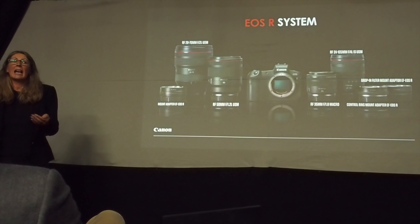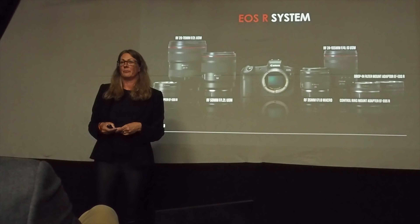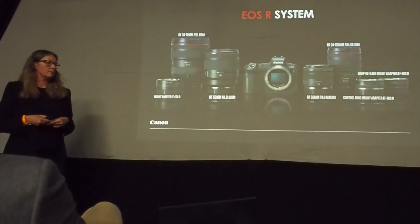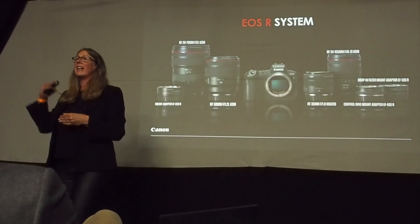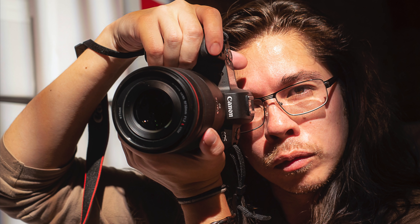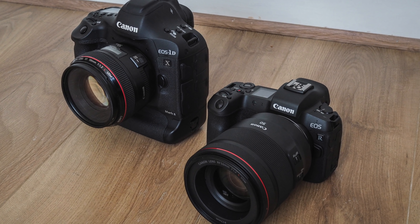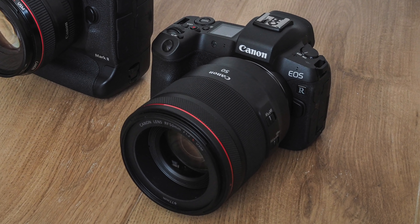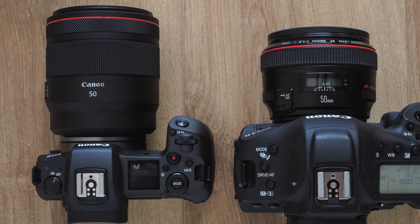When Canon unveiled its full-frame mirrorless camera, the Canon EOS R, it made a big song and dance about the snazzy new RF mount and the brave new world of optical potential it would usher in — not the next five years, not the next ten years, but the next thirty years. The EOS R launched with just such a lens: the RF 50mm f1.2L monolith that delivered awesome image quality but weighed a stonking 950 grams — 40% heavier than the camera body itself. This definitely wasn't your daddy's nifty fifty.